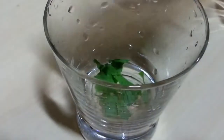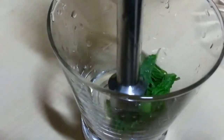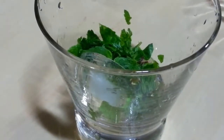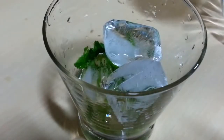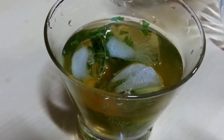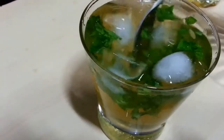We are going to start by taking some fresh mint leaves and we are going to muddle it to get those nice flavor and fresh juices of mint. Next we are going to take ice, sugar syrup, then we are going to add in green tea — a great source of antioxidants. And then top it with coconut water, a great source of energy and hydration. Give it a nice mix.